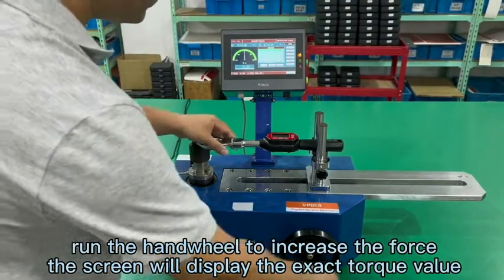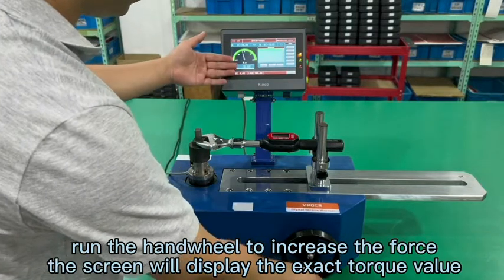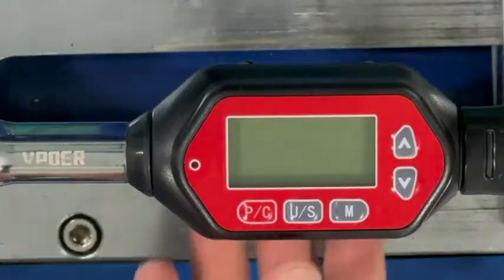Then we run the handle wheel. It will add force to the torque wrench. And this screen will show the exact torque value of the wrench. Press the PC key to power on the wrench.